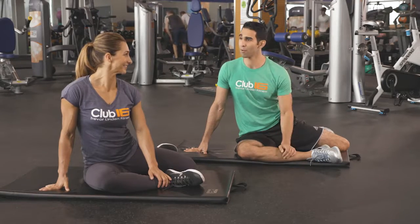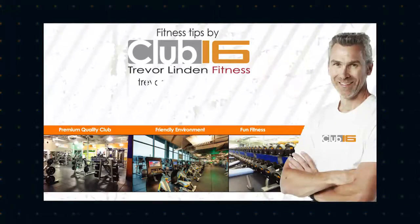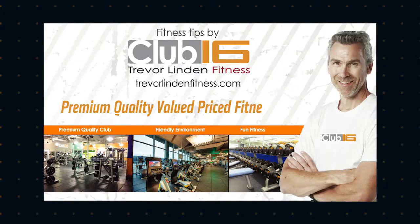So take care of your hips — they're very important. We'll see you next time on your weekly fitness tips. Fitness Tips is brought to you by Club 16 Trevor Linden Fitness — premium quality, value priced.